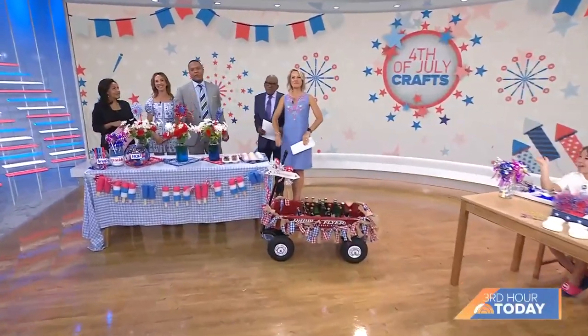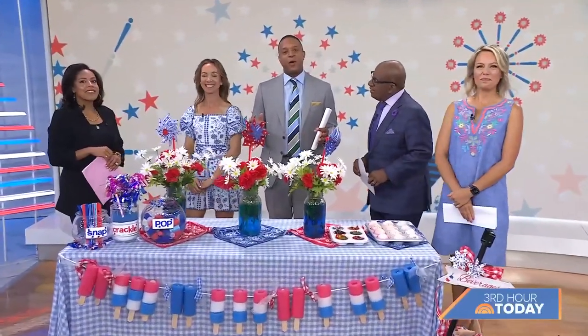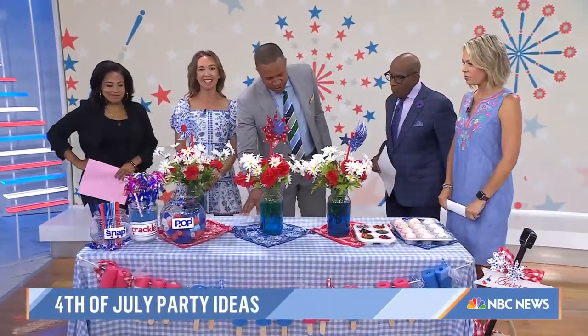We're heading into the 4th of July weekend, which means it is time to celebrate. We have some ideas to make your party sparkle and pop with some help from Lifestyle Influencer Shannon Doherty herself. Shannon, always good to have you. You bring great DIY tips. Let's start with the table — what are we doing here?